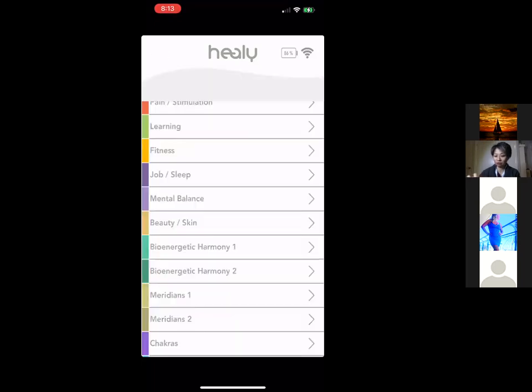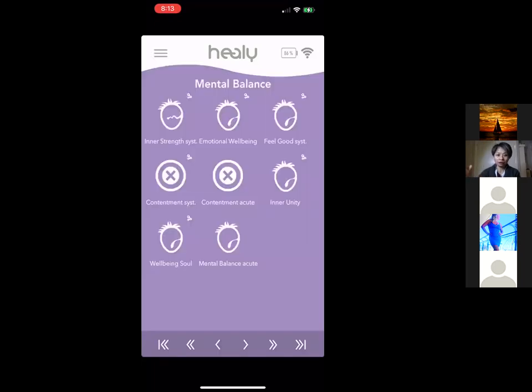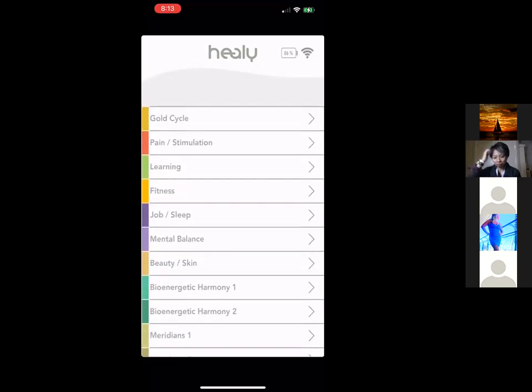These are called program groups, and each page has a bunch of programs organized by category. The number of programs you have access to depends on your model. The base model comes with 11 programs, the Holistic Health model comes with 61, the Resonance model comes with 97, and the top Professional model comes with 260 programs.